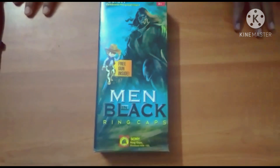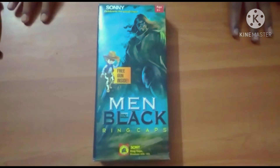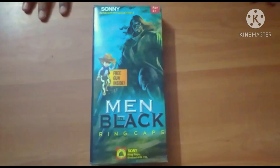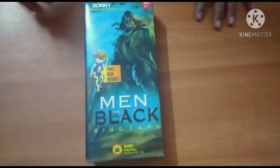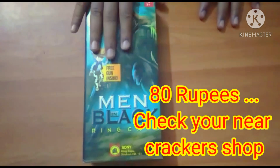Hello friends, welcome to our channel Mixture of Content. We are going to review the video. We will get a gun from the video. The gun is a big gun. We will see the video.